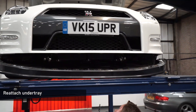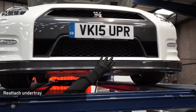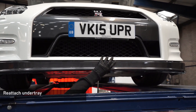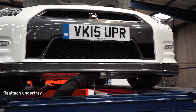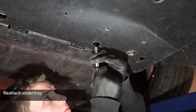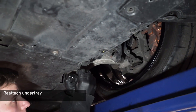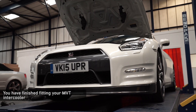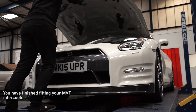Next, reinstall the front splitter by slotting it in at the rear first, then lifting it up and installing the three 12mm bolts into the splitter support brackets. Install the remaining 10mm bolts underneath the under tray. Next, install all the remaining trim clips into the under tray. Your MVT intercooler is now installed and ready to use.